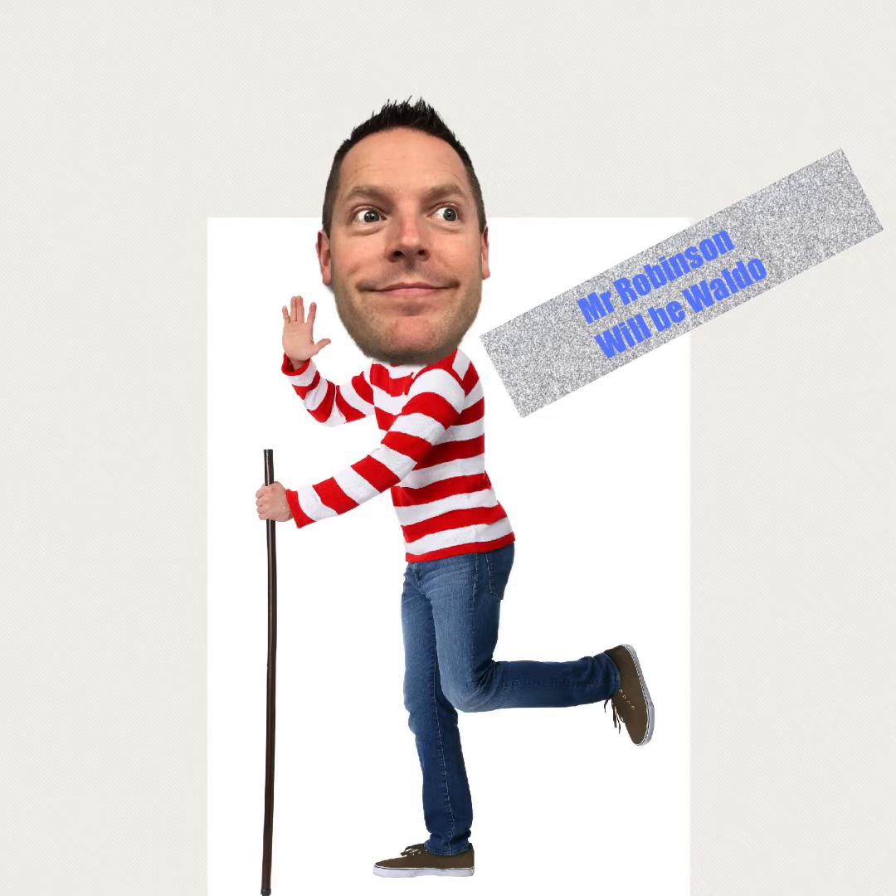This idea comes from an old book I used to use, which was 'What My Teacher Should Be' — or what I think my teacher will be for Halloween. We're going to use PicCollage or PicEdu to make this project.